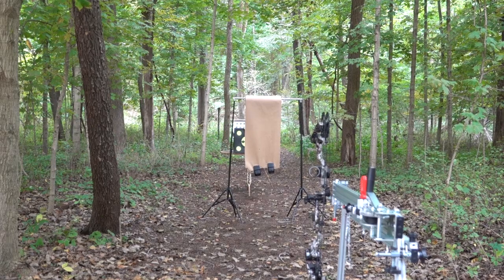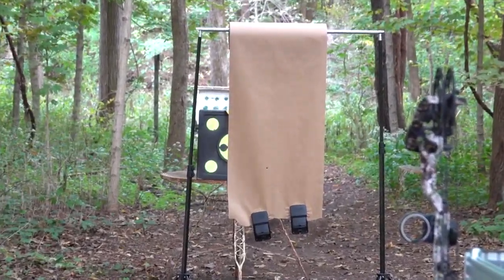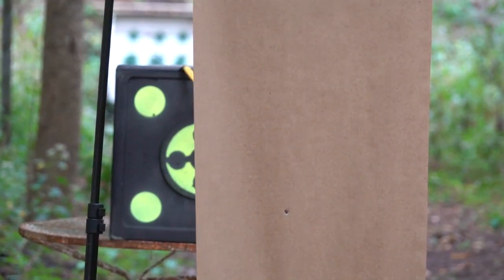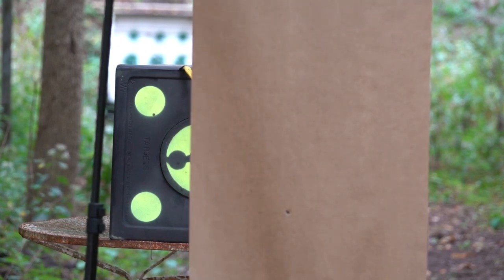There we go. I'm going to zoom in on that rip. And as you can see, we've got a real nice bullet hole there at about 12 to 14 feet. So we're good to go. Let's start with the testing.